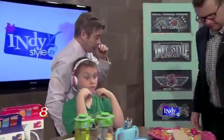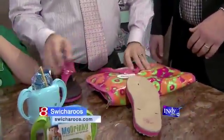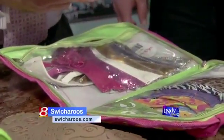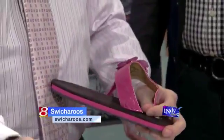These are kind of cool. These are called the Switcheroos. These turn a pair of sandals into 30 pairs of sandals — are you watching this? These aren't just any sort of sandals. These are kind of high-end. They almost look like Birkenstock.